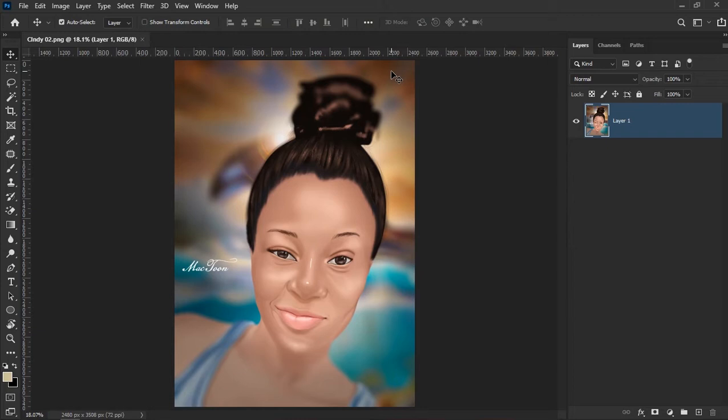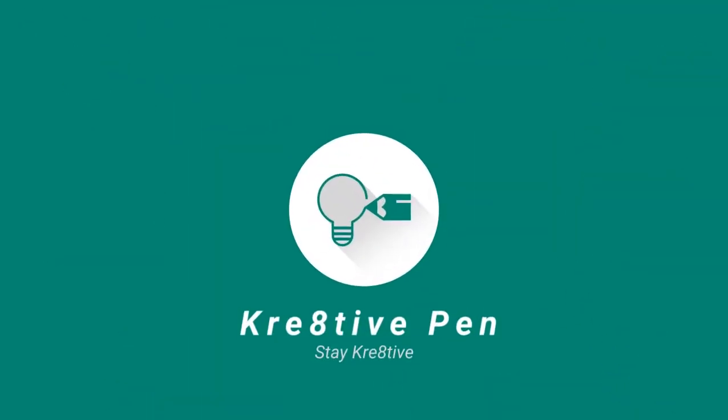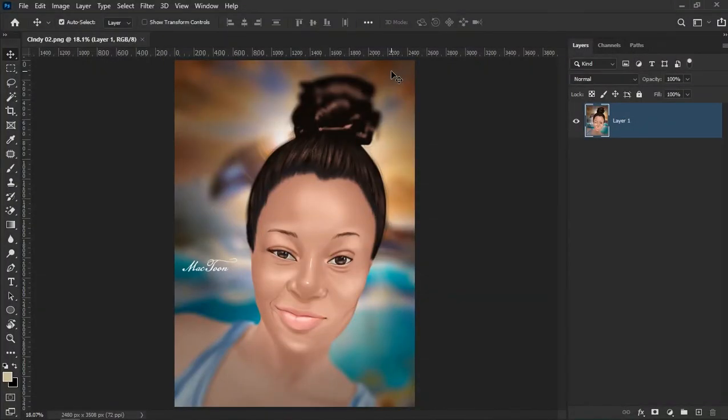It might not adjust the artwork to the exact normal way it's supposed to be, but it's really going to help you. Out of 100 percent, this is going to work for you 90 percent — the remaining 10 is just a bonus. So without wasting time, let's get started. Hi there, this is Mark from Creative Pen, and today I'm going to show you how to make use of the Liquify filter to adjust your artwork.